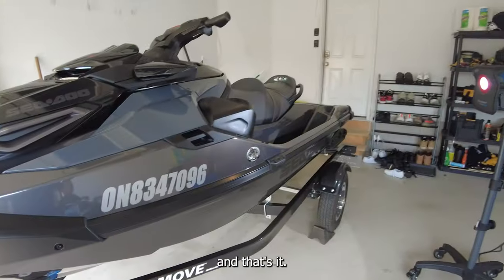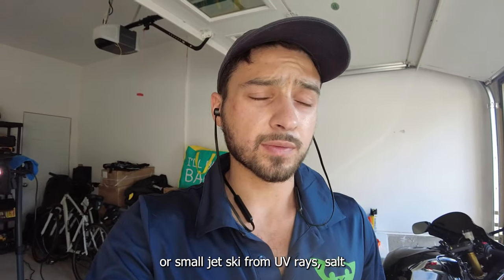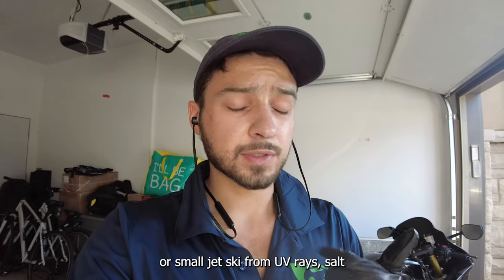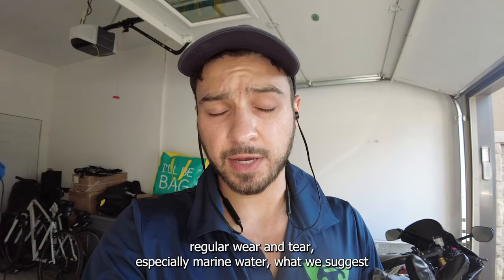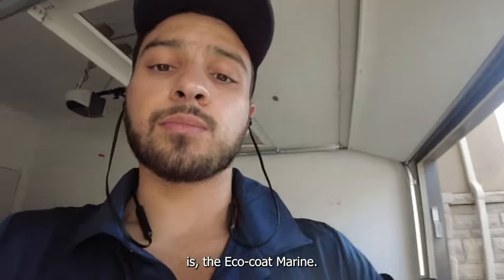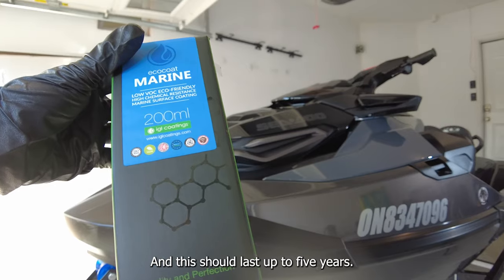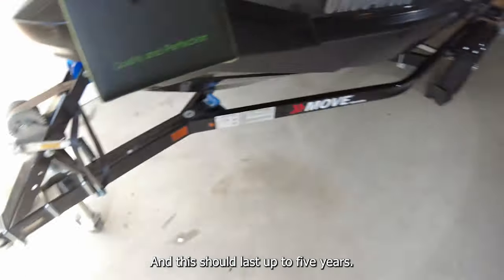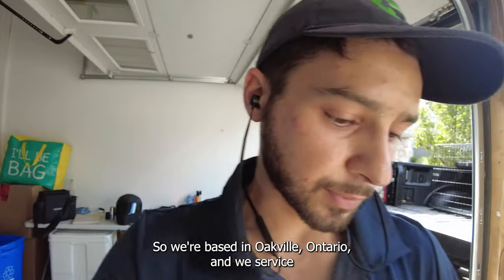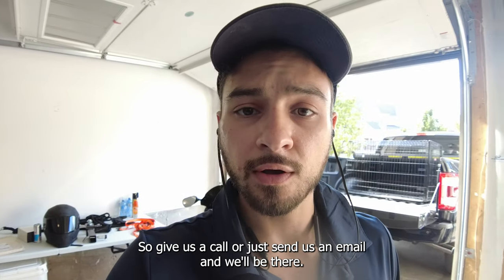That's our jet ski. If you're looking for a ceramic coating or some way to protect your boat or jet ski from UV rays, salt, regular wear and tear, and especially marine water, what we suggest is Ecocoat Marine — check this out right here. This should last up to five years. We're based in Oakville, Ontario, and we service all the GTA, Hamilton, Guelph, and St. Catharines area, so give us a call or send us an email and we'll be there.